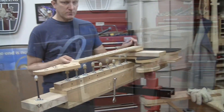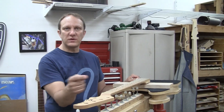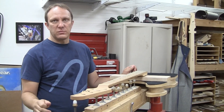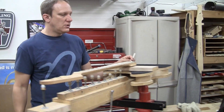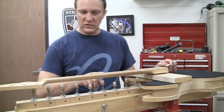The purpose of this machine is to simulate what the neck does when you put tension on the strings when you tighten them up. It's a lot of pull, a lot of pressure. What we do is we try to get the neck as straight as possible with these pins holding it in place.